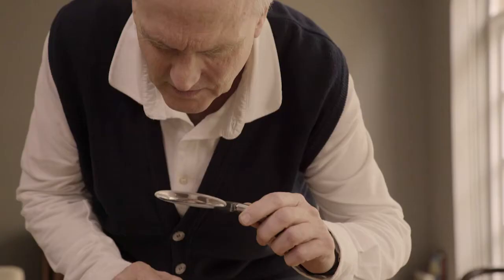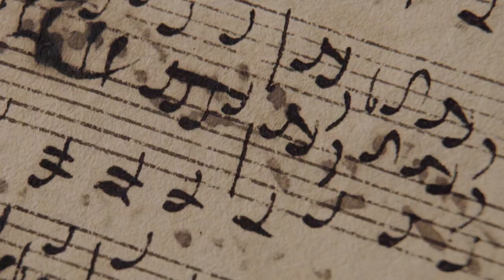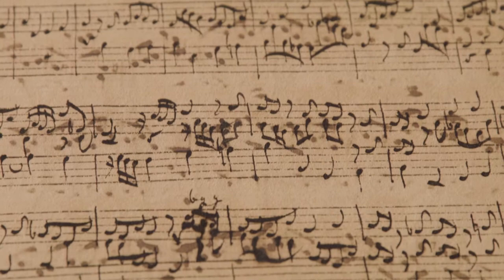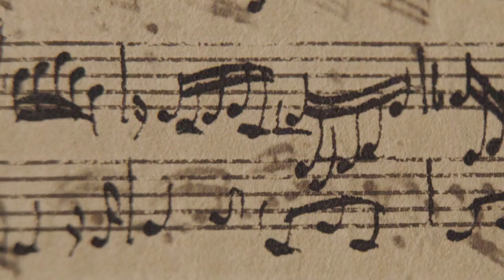To see this wonderful music in the hand of the master himself is very special. And you feel connected to him, and when you know the piece well and then you see it in his hand, you almost feel like you have a closeness to the composer, particularly as this is probably when he composed it. It's not a sort of arranged copy, but the composition seems almost to happen here, right in front of you.